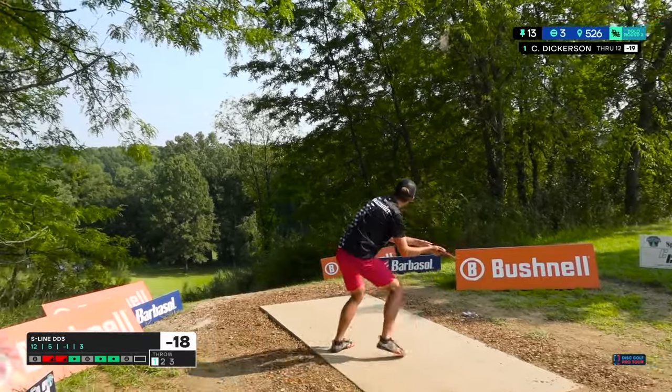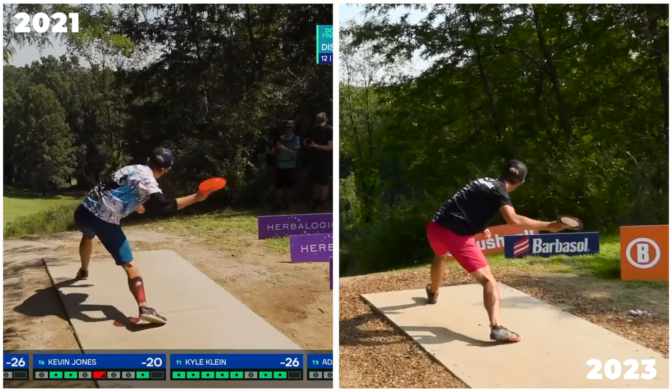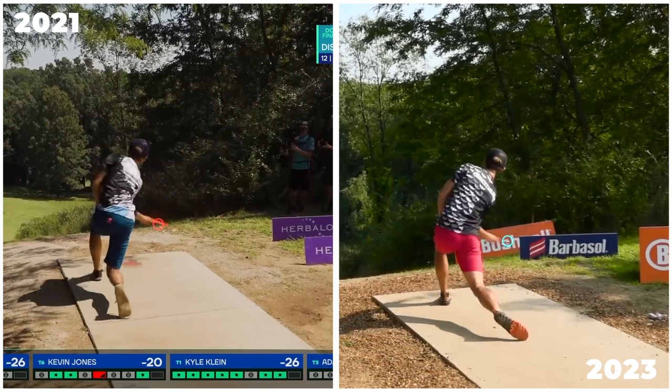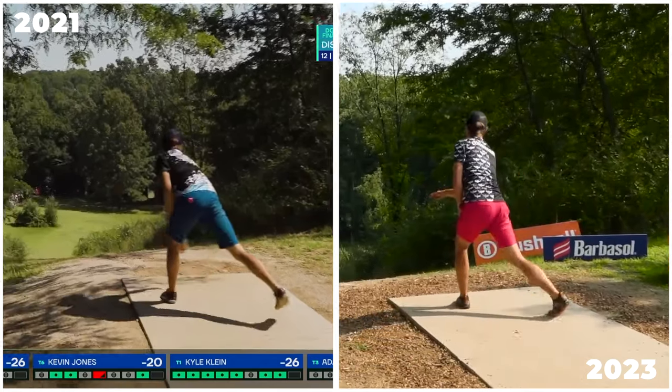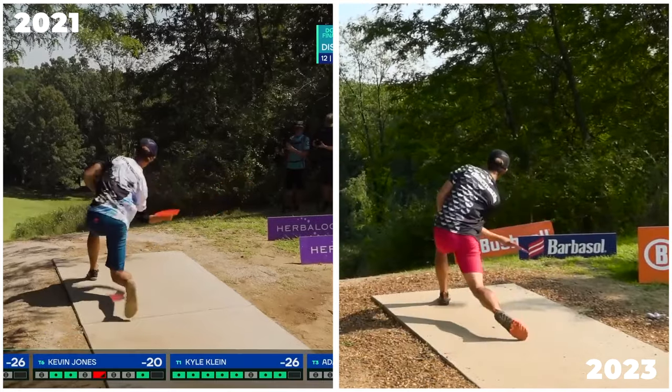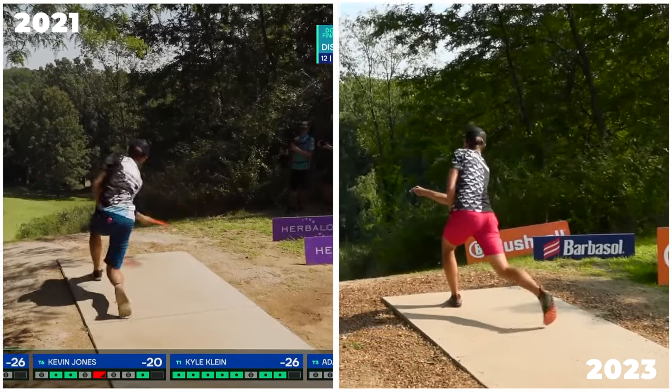Post-injury, we saw a revamped technique from McMahon. In a side-by-side comparison, in the 2021 shot, Eagle loads the disc back with his classic high reachback, compared to 2023 where he uses a lower arm slot position. This isn't just a difference in release angle, as Eagle ultimately releases these shots on nearly identical disc angles. However, Eagle still drives his elbow close to his body while creating lag by driving his elbow forwards as he brings the disc through.